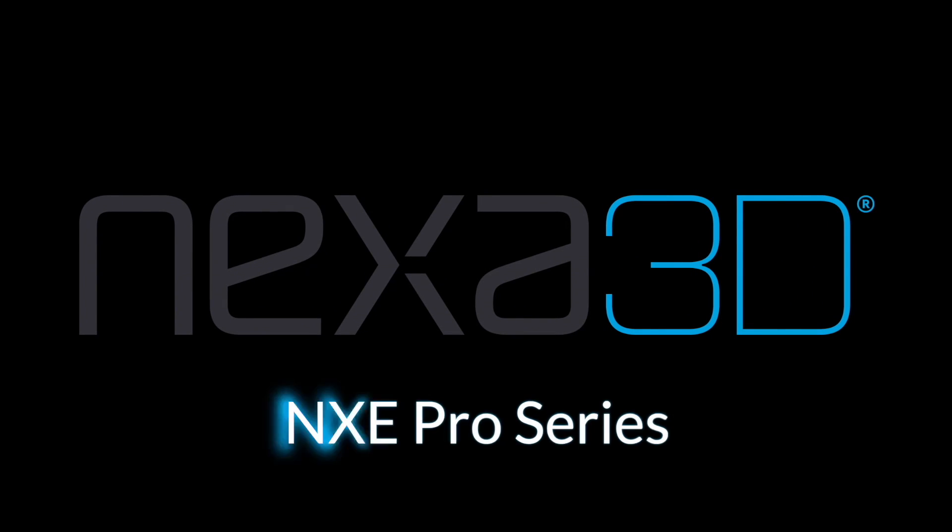Visit Nexa3D.com to learn more about the NXE Pro Series printers and request a sample part.